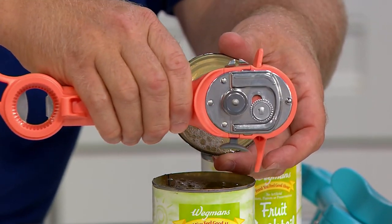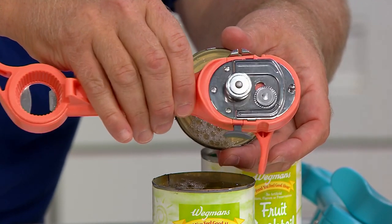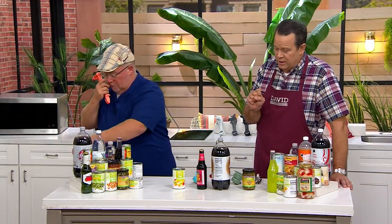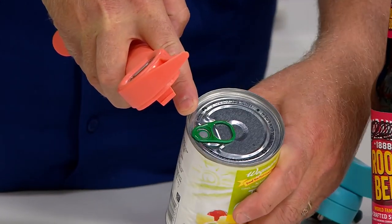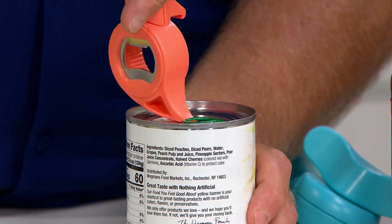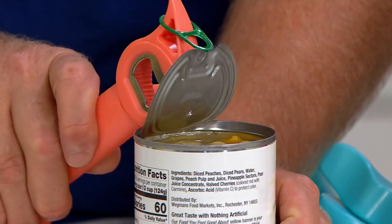We can open up dog food to people food right after each other, because the opener never touches the food. If that's all this did, it would be worth the price of admission. But it does four other jobs. There are cans out there with the pull tabs, or the ring pulls as they call them. We gave you this parrot beak. I can't stop the sharp edges on this one, but watch this. See the roll and look where my hands are — my hands are clear.